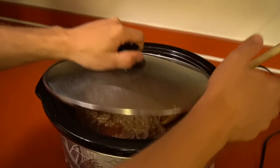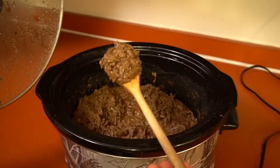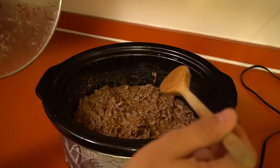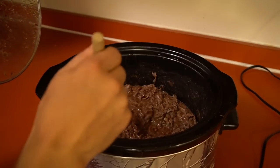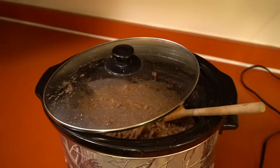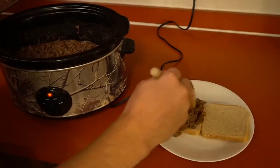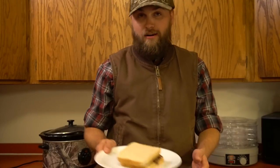This should be done — look at that, there's your barbecue duck. You can just eat it like that or make a sandwich out of it, which is what I'm gonna do. Let's make a little sandwich and go from there.